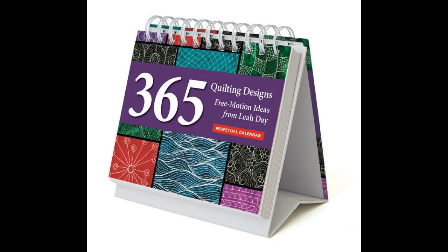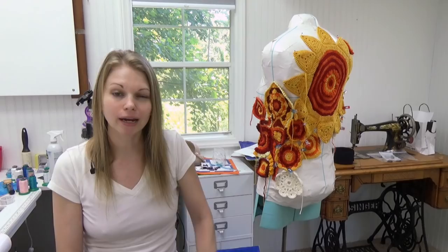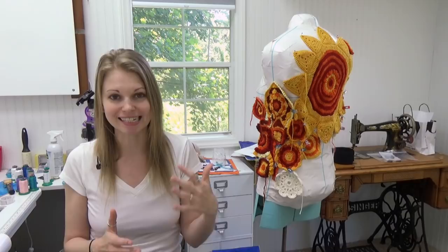Really quick updates around the house — we have a new calendar. The 365 Free Motion Quilting Designs calendar is out and ready for you to pre-order. We're going to be shipping these on or around July 10th, so if you place the order now, it will not be shipping immediately. It is a perpetual calendar, which means you just have the day of the month — like May 5th or June 7th — without the day of the week, so you can use it year after year.